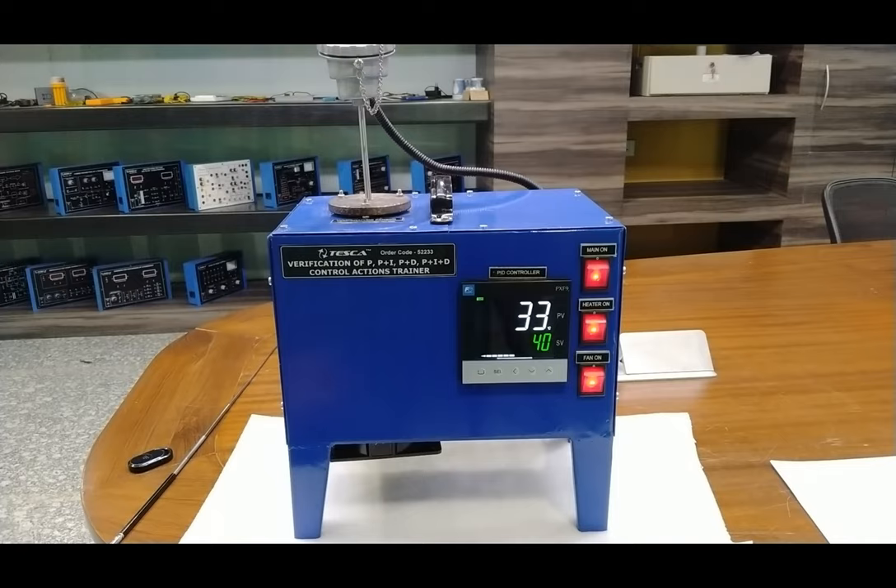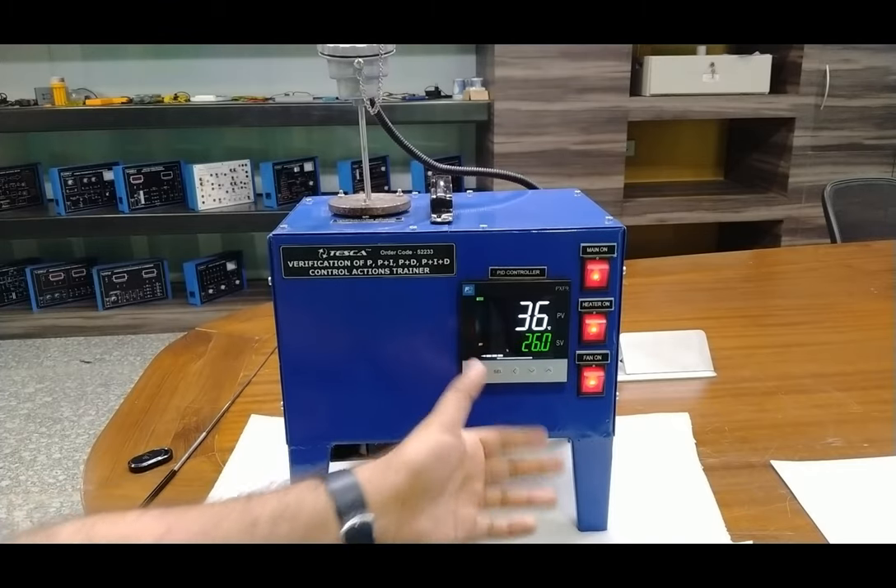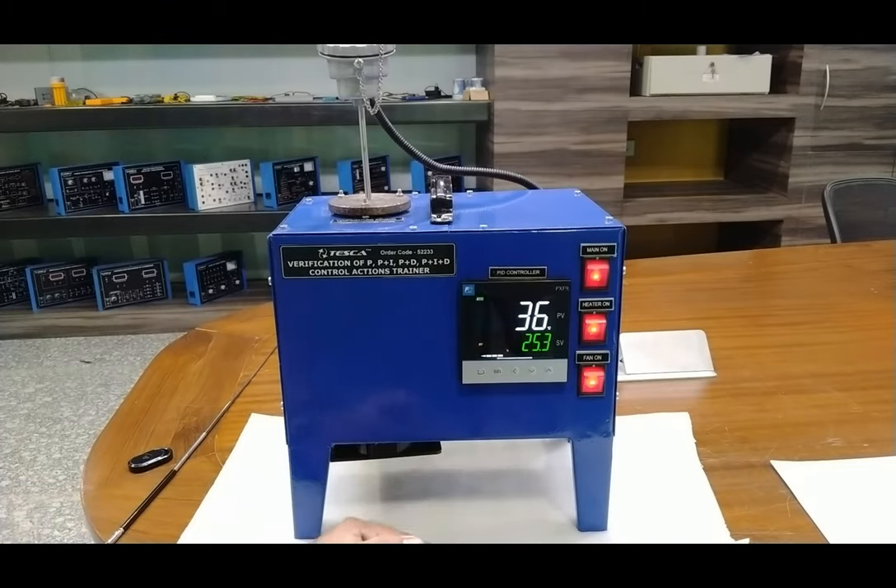After changing the proportional band to 1.5, the bar graph shows the output percentage is now about 49 to 50 percent of heater output, so it will start heating more quickly. However, if the P value is higher and the proportional band is narrower, the offset will be higher. We have provided a narrower proportional band, so there will be a higher offset value. As the output percentage is higher, this will increase the temperature more quickly.